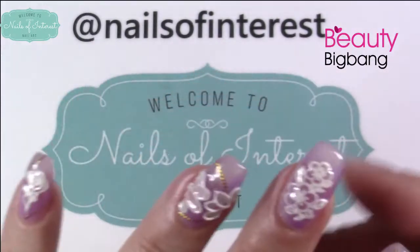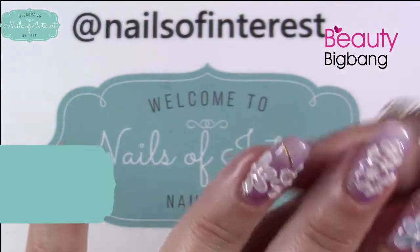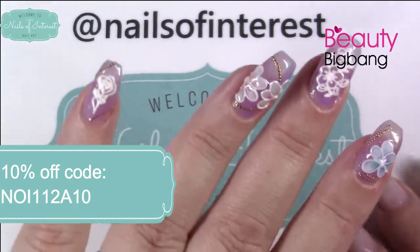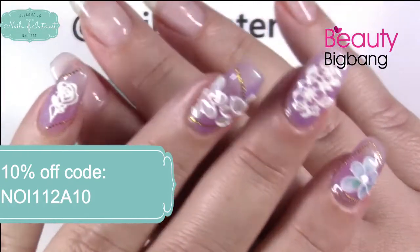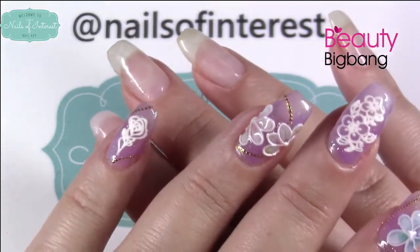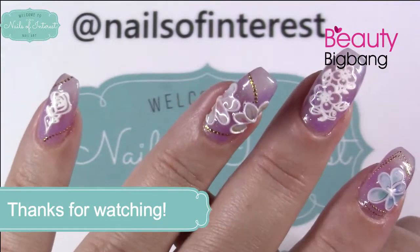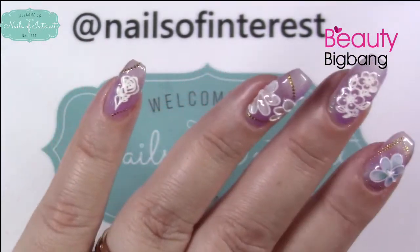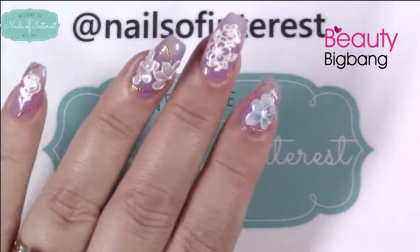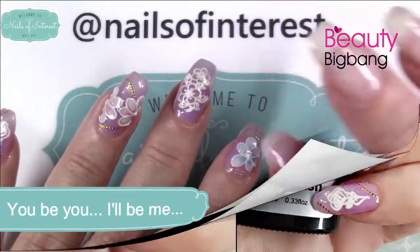Remember, I do a lot of unannounced giveaways, so keep watching and keep reading down in the description. I have a code NOI112810 if you want to save 10% at Beauty Big Bang. After six uses, we get to have a giveaway — and you know their giveaways can be epic. I know the code's been used at least twice already. Thank you for being with me today, everybody. Have a great day. Until next time, you be you and I'll be me. Bye-bye.